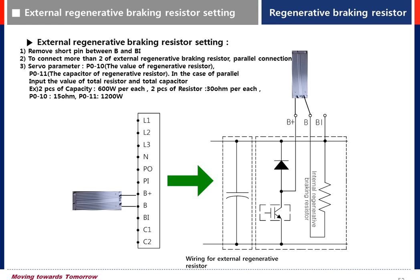For example, with two pieces of resistor at 600 watt each and 30 ohm each: set P010 to 15 ohm (parallel combination), then set P011 to 1200 watt (combined wattage).